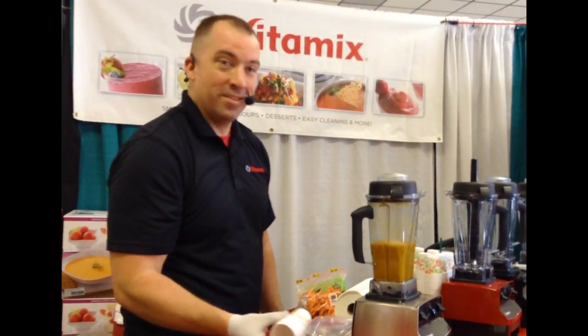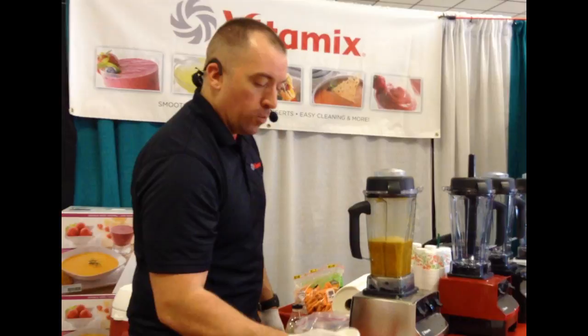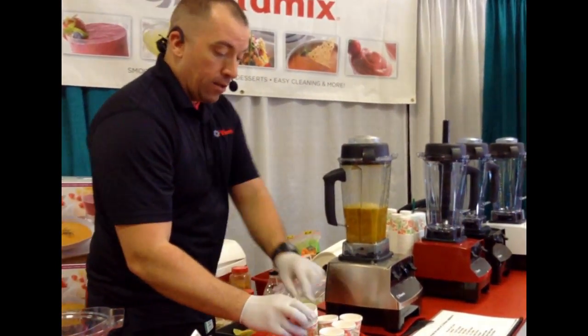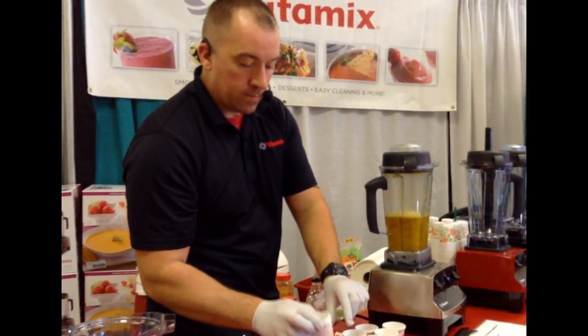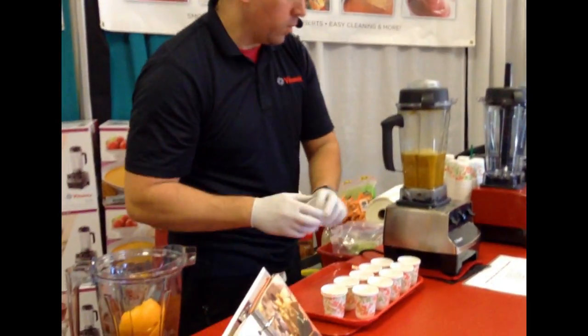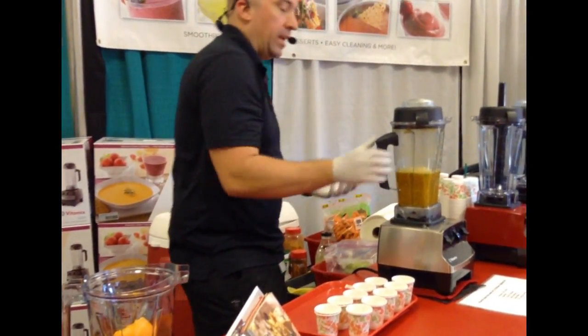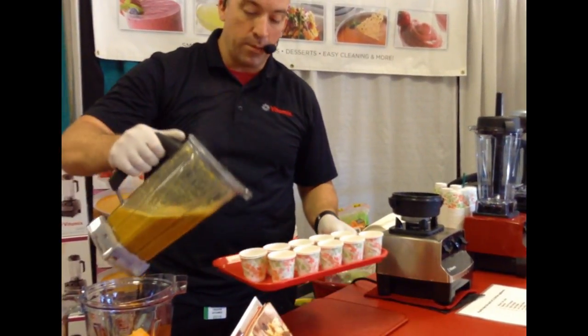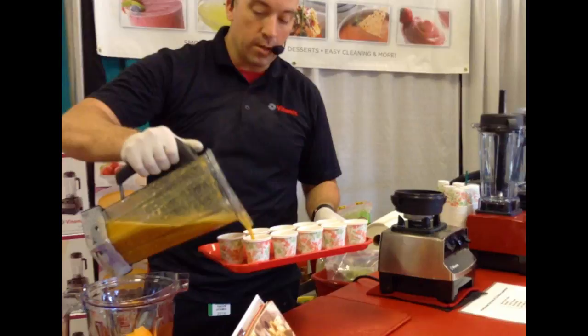Did you see how easy that was? I just made a hot fresh homemade soup in less time than it takes to microwave a can of Campbell's Chunky, and I did it with all natural ingredients. That's why I love this machine — it gives you the creative freedom in your kitchen to do things that only professional chefs are typically able to do, and you can do it at the push of a button.